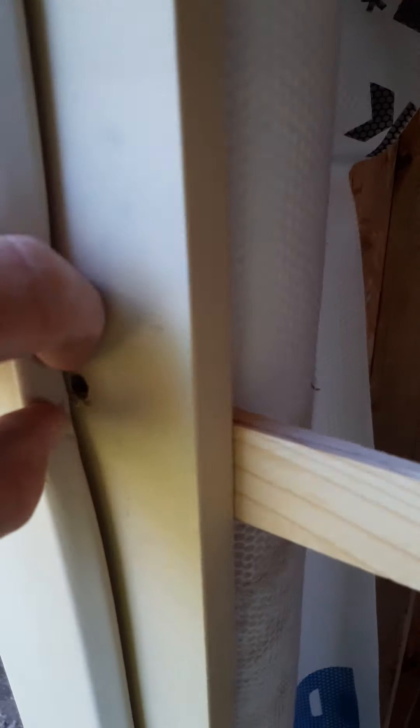To set those screws on the hinge side, just pull that foam back and stick your screw gun in there. That's how you put your shims or your screws for your door on that side.